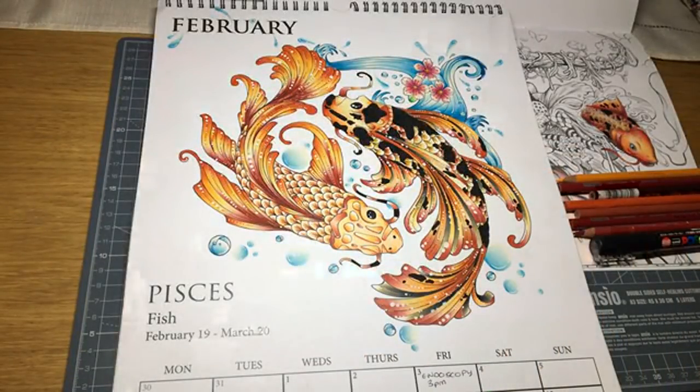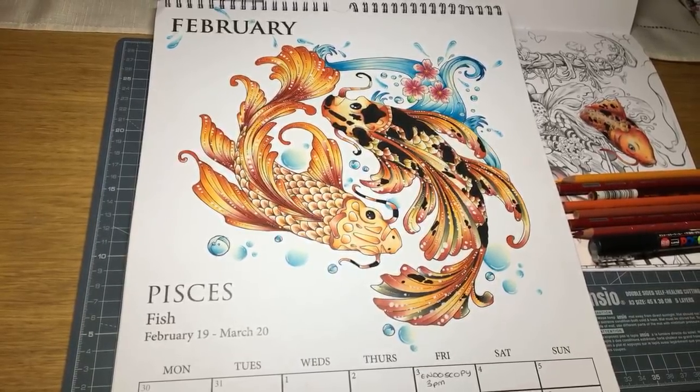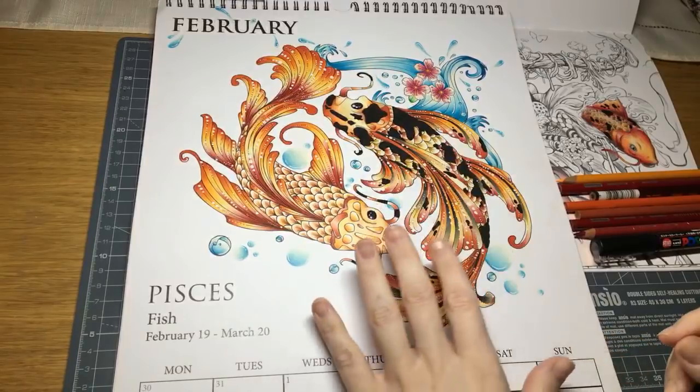Hi guys and welcome to Wednesday's stream instead of Tuesday's stream because I couldn't get on Tuesday. So this is for anyone that watches this back — it is a live stream. We're going to get into how I colour these koi fish with Prismacolors and with a Posca pen.